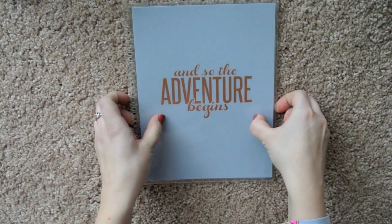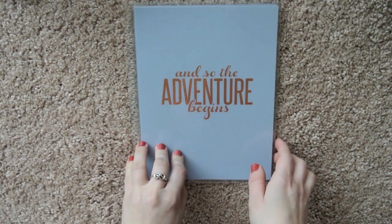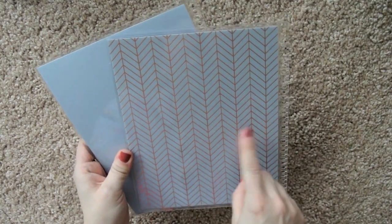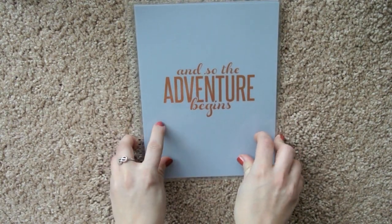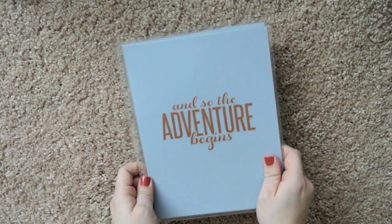My next ever Erin Condren cover was when I purchased the next planner I bought. It was this one — the periwinkle one with the rose gold foiling, and 'So the adventure begins.' On this side it just had this chevron-y print. And it was plain on both the insides. I really like this color, and the foil saying is pretty cute.